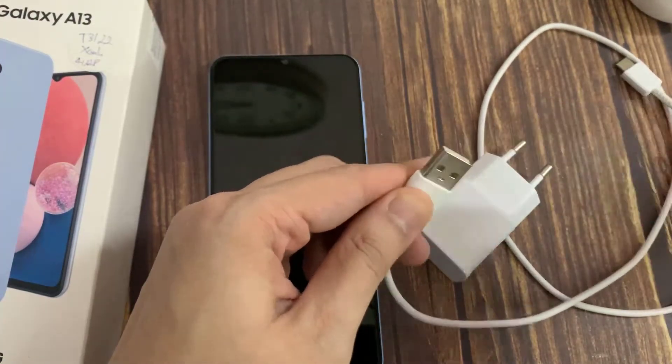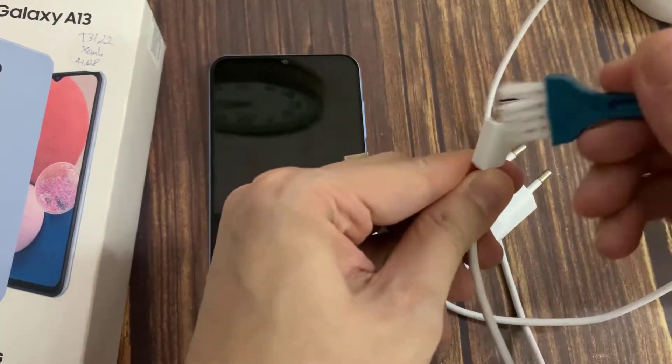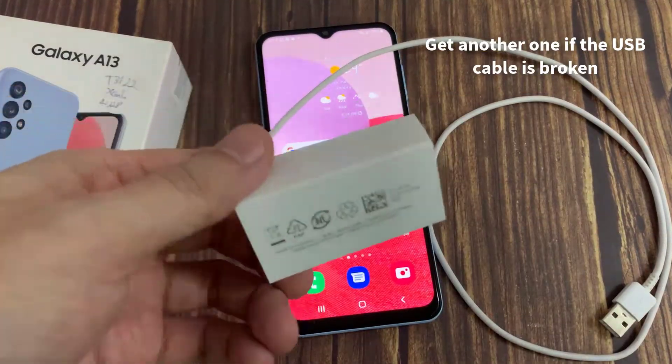As for the USB cable, check both ends first and see if there are any obvious breaks on the surface. Get another one if the USB cable is broken.